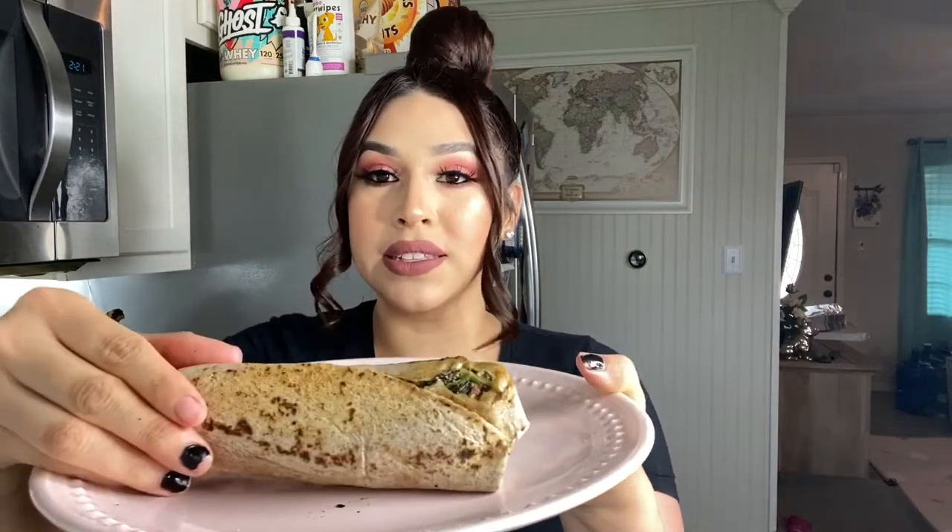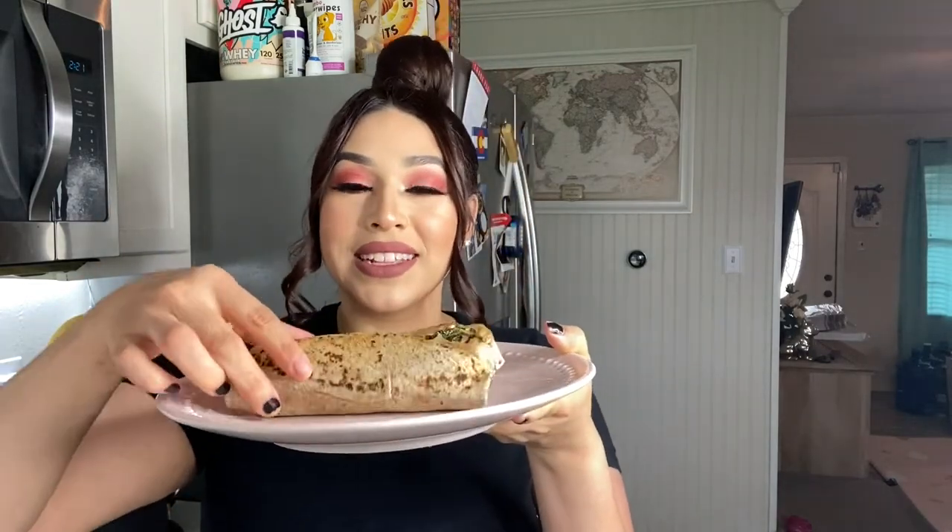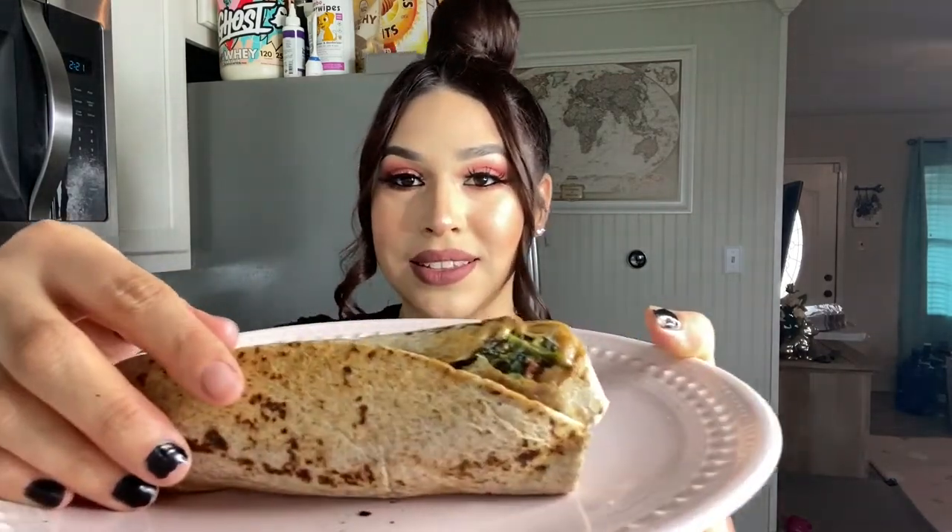I've been letting my wrap cool down because I had it on the comal. I like the comal because it seals the wrap — as you can see, it seals it nicely. Let's take a bite. It looks so good and I'm hungry.